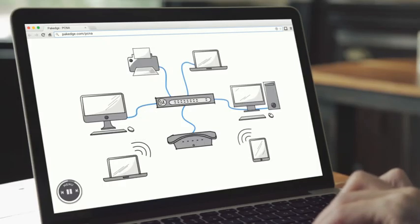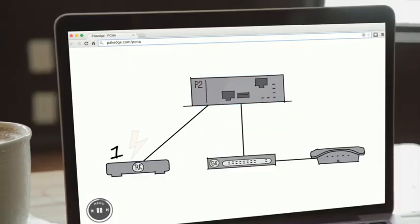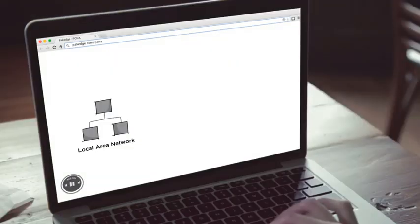We designed this curriculum to be different than the current industry standards. It's complete, engaging, and creative, so you never sit staring bored at the screen.